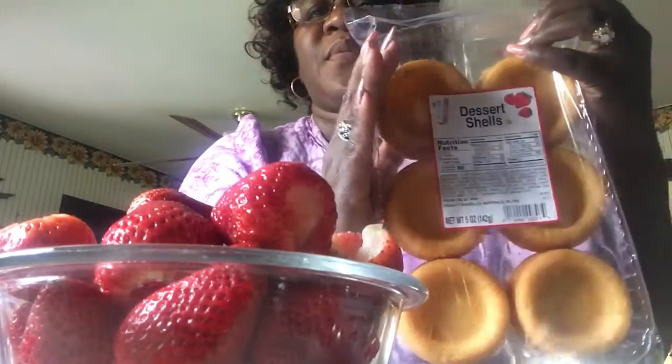You guys may be doing this yourselves — I don't know — but I'm going to share with you, and you let me know if this is your technique too. I said shortcakes because what I'm going to use is these dessert shells here. Yes, your girl is halfway cheating — you know it's like that sometimes. If I don't have to make it hard on myself, I don't.